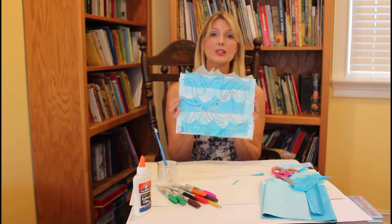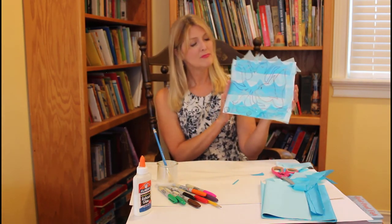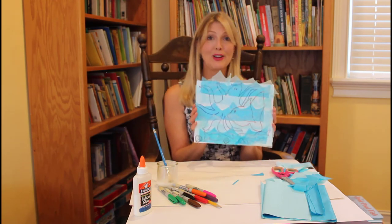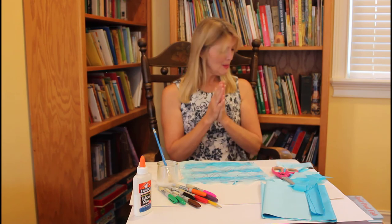Your picture of your sea creatures would probably show up even better if they were colored in, so you may want to take time to color in all your fish, your octopus, and your seashells.